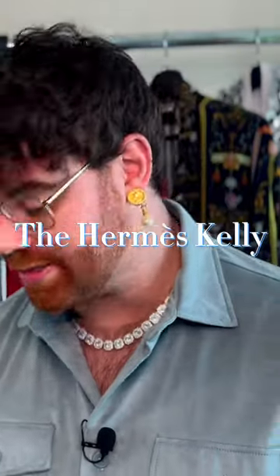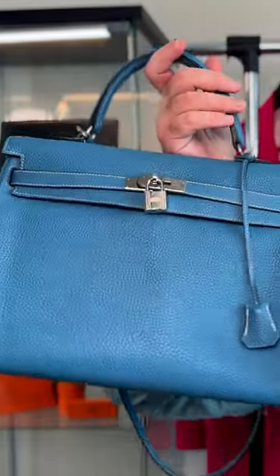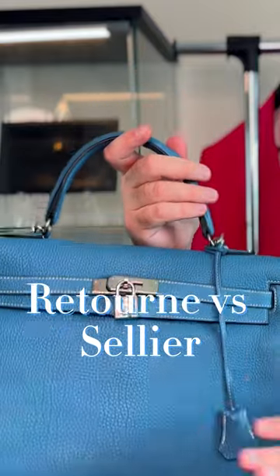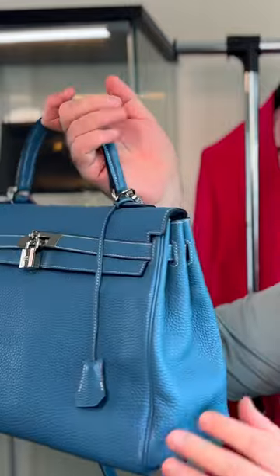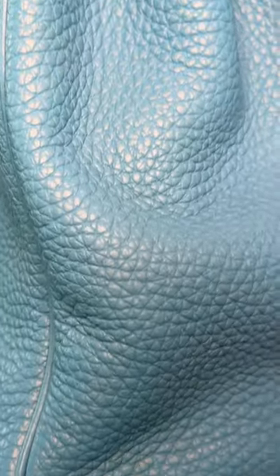The Hermès Kelly comes in two different styles. You'll have the Retourné style, which is the style I have here. This style is made inside out and then flipped right side out as we know it. So all the seaming around the edges are hidden on the inside behind this piping.